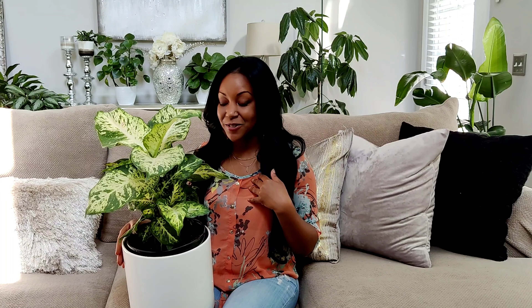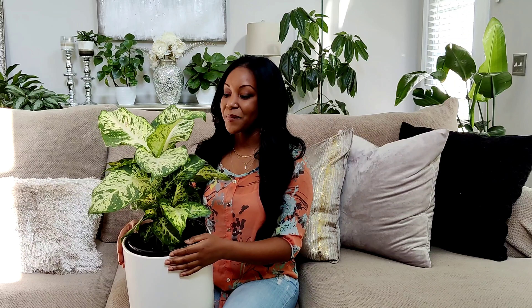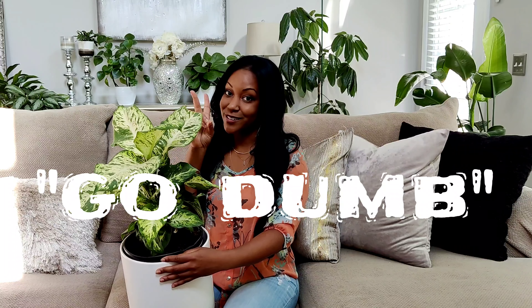Last but not least, toxicity. This plant is extremely toxic to both humans and pets. If you have fur babies like I do — two kitties and a dog — make sure you keep your Dieffenbachia up off the floor and out of their reach. It produces a very toxic sap that, once bitten or consumed, causes swelling, oral irritation, vomiting, excessive drooling, and numbness of the tongue — making it very hard to talk. That's actually part of where it gets its nickname 'dumb cane.'